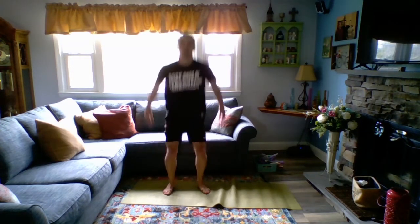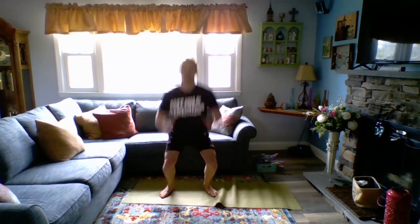Feet are going to be pointing forwards. When you squat, your knees are going to be pointing forwards — don't let them come in. Keep them out. Here we go, we're going to do this 10 times. Ready? Standing up tall, hands together, we can go down, back up. That's one. When you stand up, make sure to squeeze your booty.